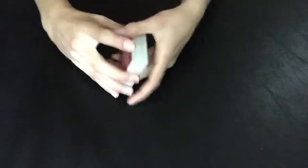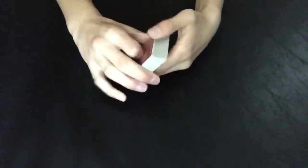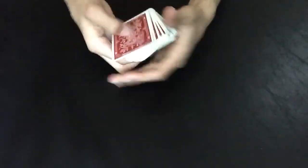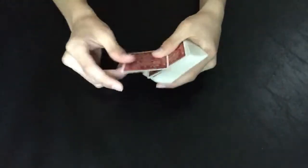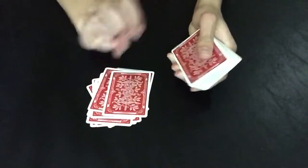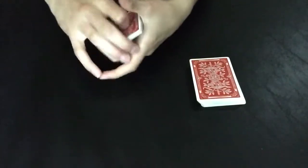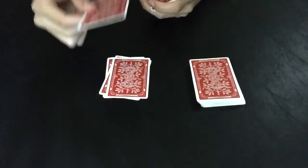I'll start by giving the deck a quick cut. I would start by saying most tricks start by having the spectator pick a card, and they'd start reaching for a card, but we're not going to do that today because this trick goes further than that. I'm actually going to have you give me a number between 10 and 20. Let's say they say 14: 1, 2, 3, 4, 5, 6, 7, 8, 9, 10, 11, 12, 13, 14. Now this could be your card, but this trick goes further than that — we're actually going to add up the two digits of your number. So 4 plus 1 is 5: 1, 2, 3, 4, 5. This is your card — go and memorize it.